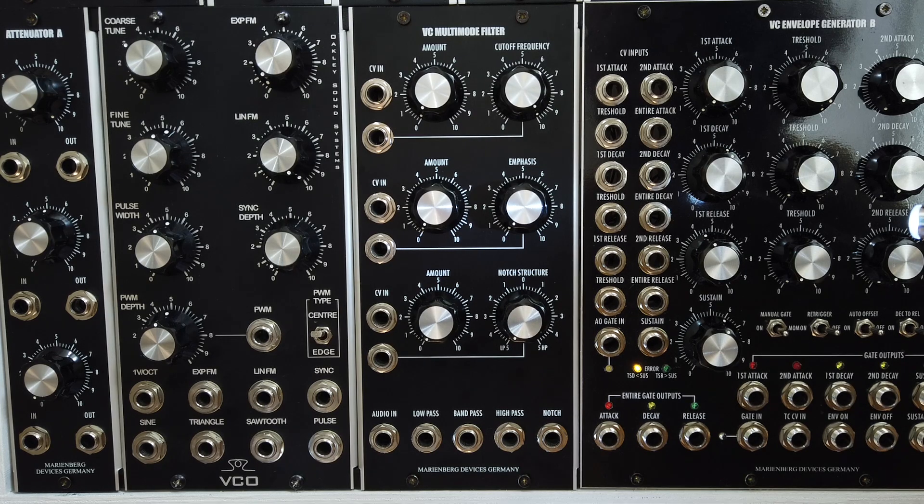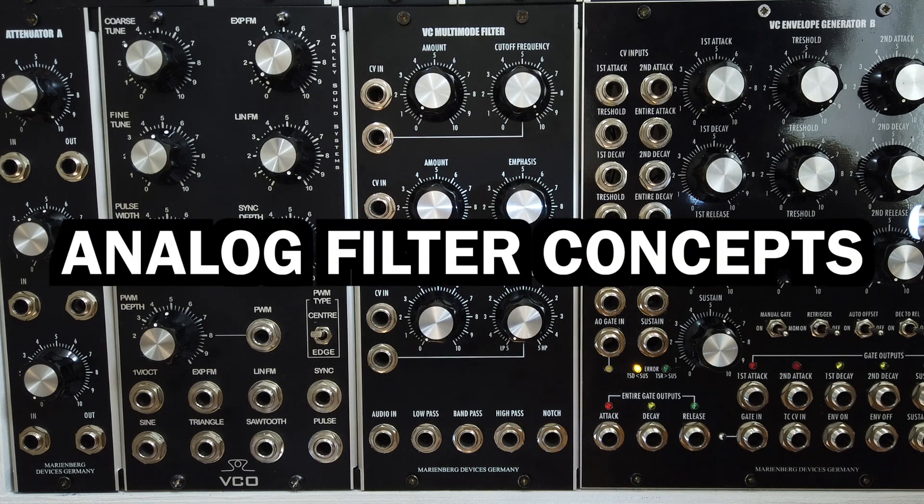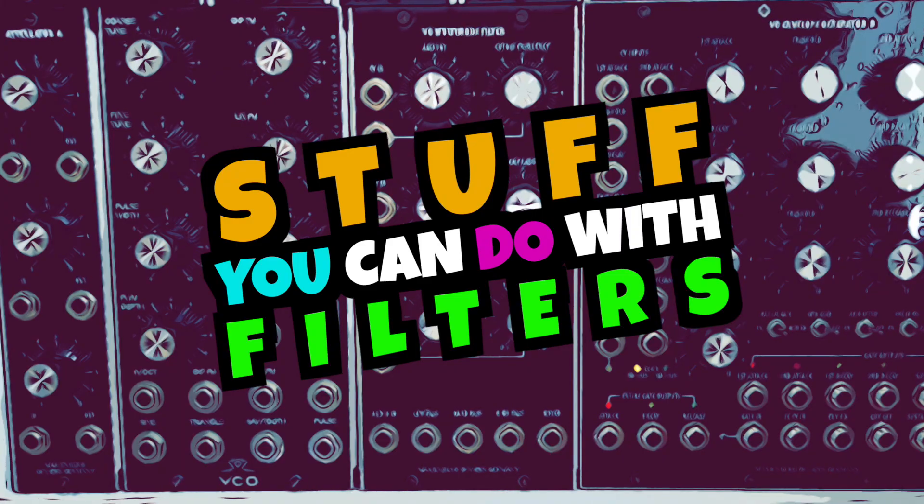Hello there and welcome! In this video I'd like to talk about general analog filter concepts – just stuff you can do with filters.